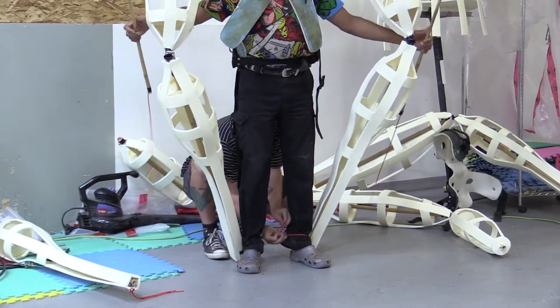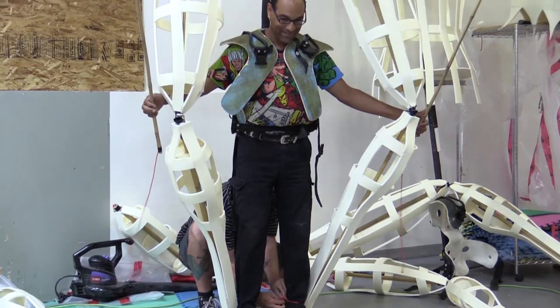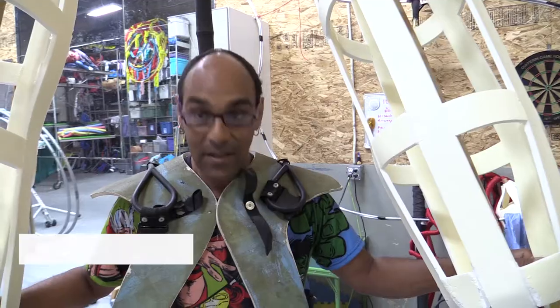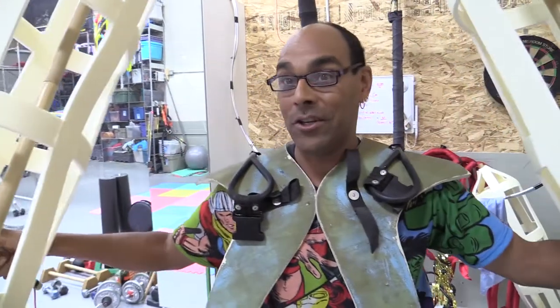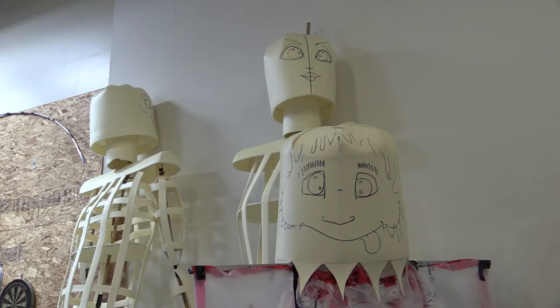We call them backpack puppets because they're built onto a backpack. You build up from there, and they're operated with the feet attached to your feet, and the arms are on rods so you can control them. It's all about the dance moves, and because of the scale, everything has to be much more exaggerated and larger. It's kind of neat the effect it has when you see it on the street — it's three times taller than most people.